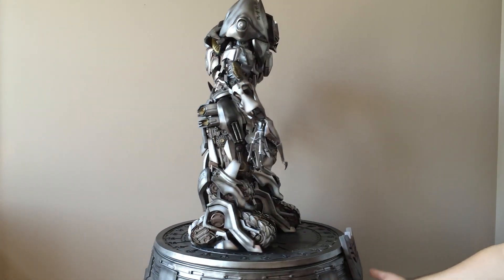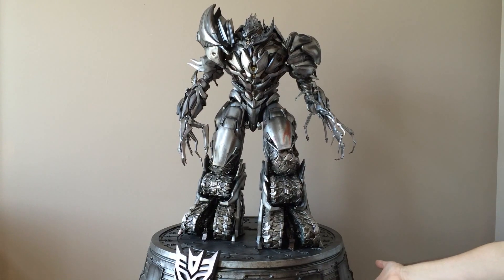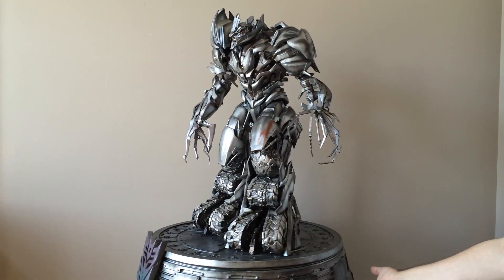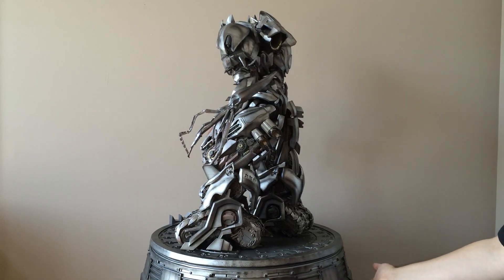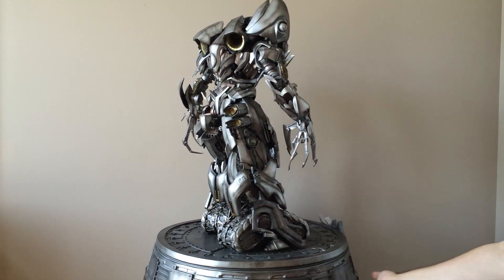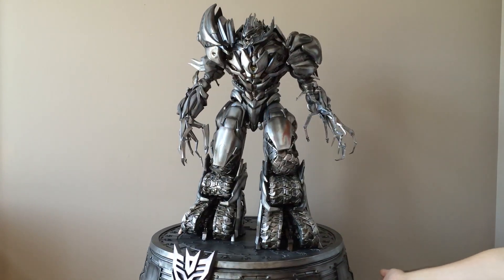Time to unbox, and man is this thing too cool for words. It is massive, it is heavy, it's got detail everywhere. I mean, you can look at this for hours — there's literally stuff to look at everywhere. I've already been looking at it for an hour and I still see new things. It's an amazing, amazing piece. It's incredible. This is Prime 1's first entry to the Transformers line.